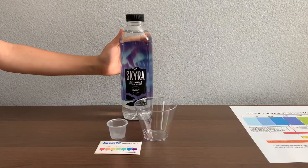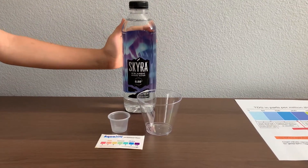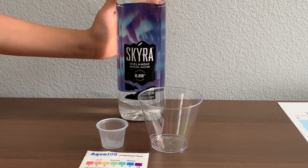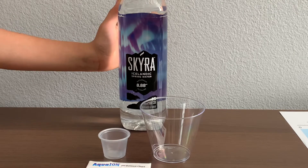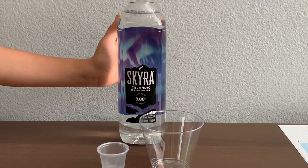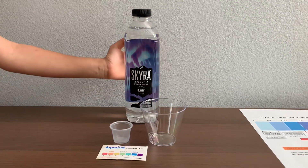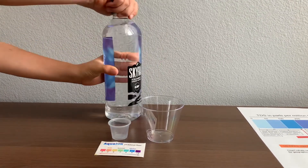This is Skyra Icelandic naturally alkaline spring water. The pH balance in this water is supposed to be 8.8. It is imported from Iceland and sold at $7.11 for $2.69. Let's test the pH and TDS levels.